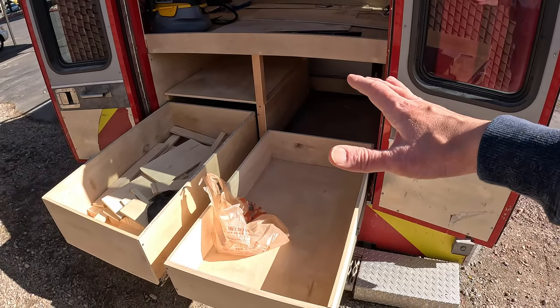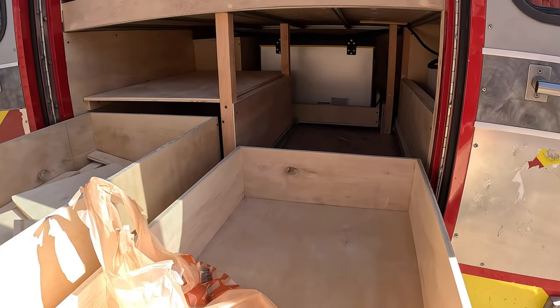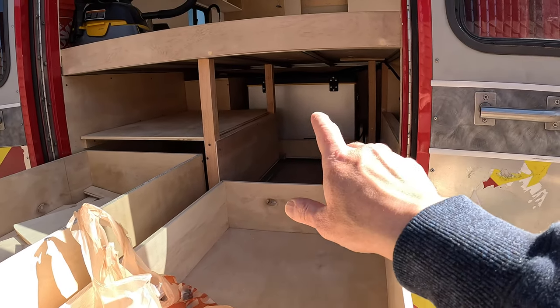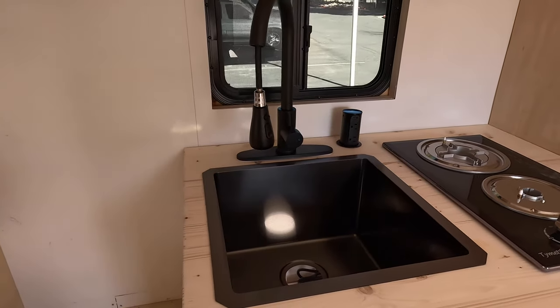The drawers are about three, three and a half feet long if I remember right, because I have the freezer under the bed on that side. Recently I've also finished setting up everything in my kitchen area.